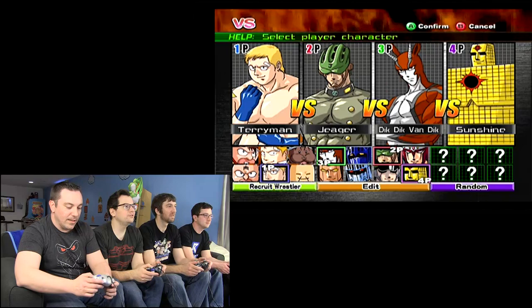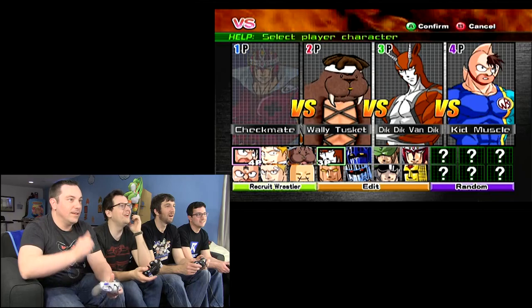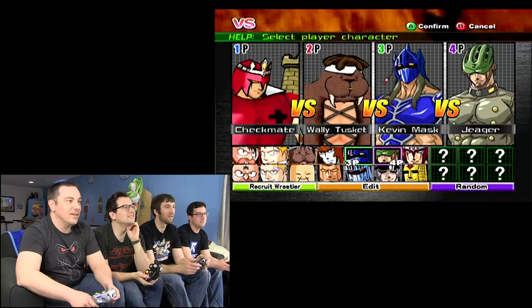A walrus? Yes! I'm going to be Checkmate. I am a freaking walrus. Dick Dick Van Dick? It's like that little animal — that's a real animal. Be Kevin Mask. Wally Tuskett. I'll do Dick Van Dyke. Kevin Mask. That's amazing.